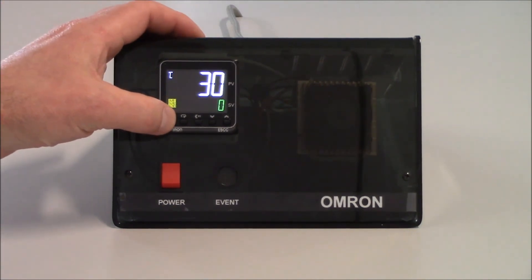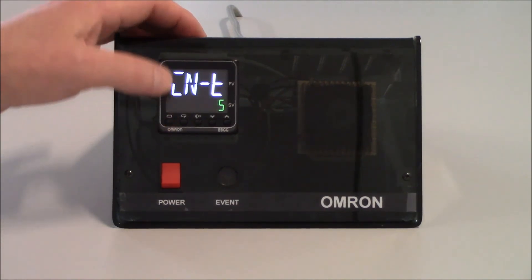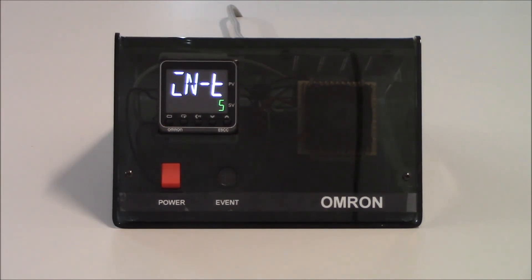If I go in and hold the level key for three seconds, the display will flash and it will bring me into the initial setting level. Anytime we go into the initial setting level, that's where the main setup of the unit is, so we do need to be careful because it will stop the outputs from controlling the application. We turn our outputs off because we're making drastic changes to the unit.